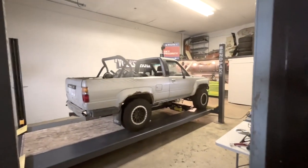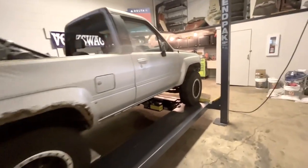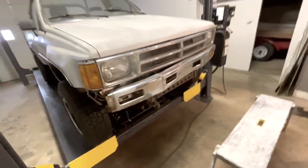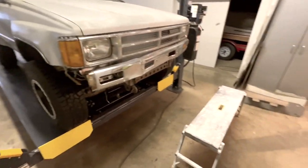This is our 1987 Toyota 4Runner — it's awesome, it has a new engine. And in this video we are going to put a UTV plow on the front of it.